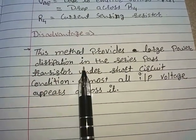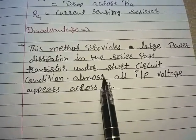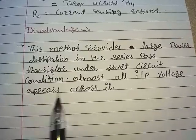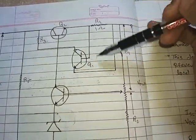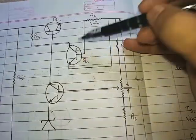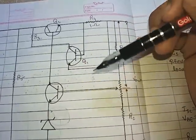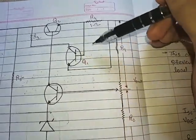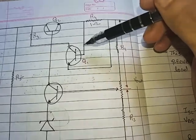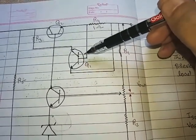There is a disadvantage of this current limiting method: it provides large power dissipation in the series pass transistor under short circuit condition. Almost all of the input voltage appears across the transistor. If we accidentally short the terminals, all the voltage appears across transistor Q1, causing high power dissipation. This is the only disadvantage of the current limiting technique in the series pass transistor voltage regulator.